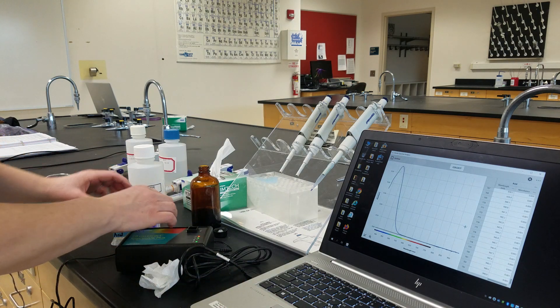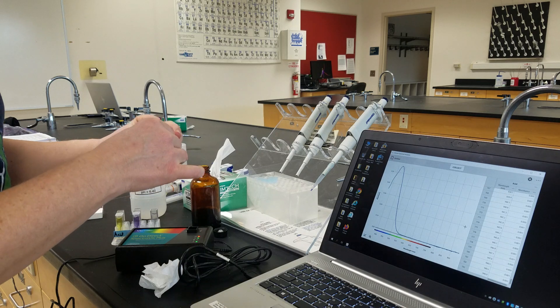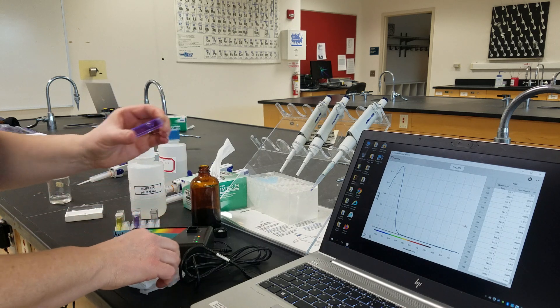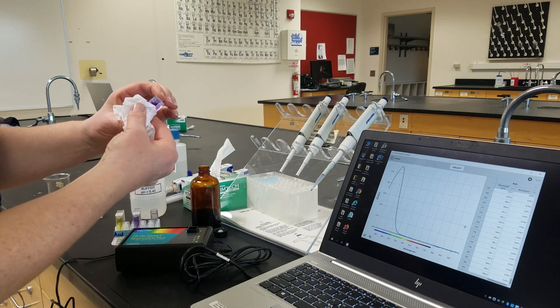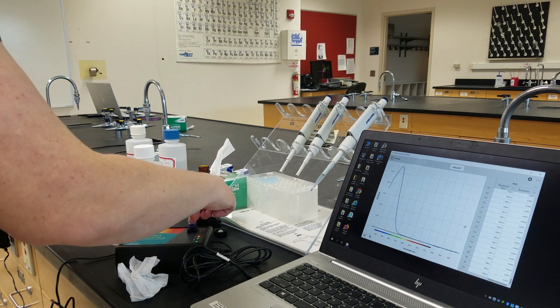One more to go. We're going to take our base, mix it up well, make sure there are no fingerprints, and put it into our spectrophotometer.